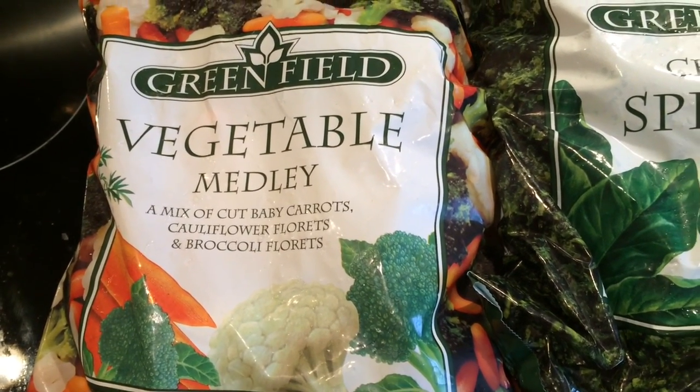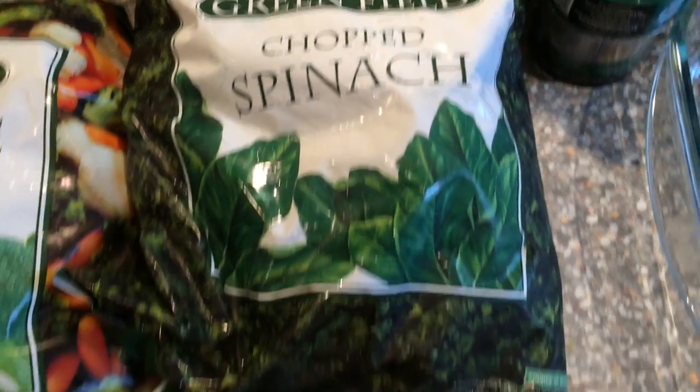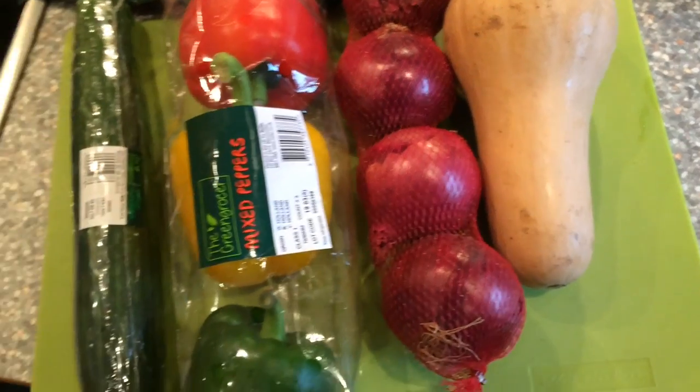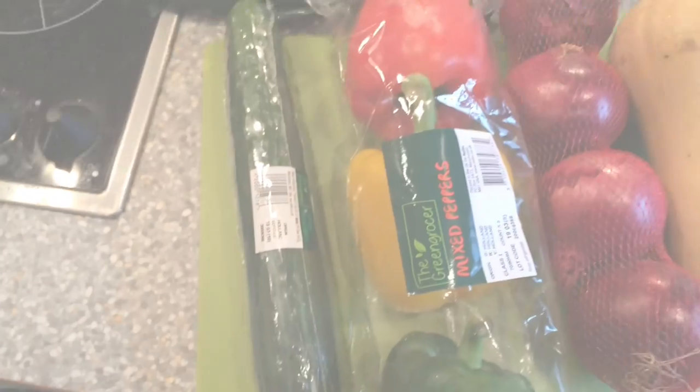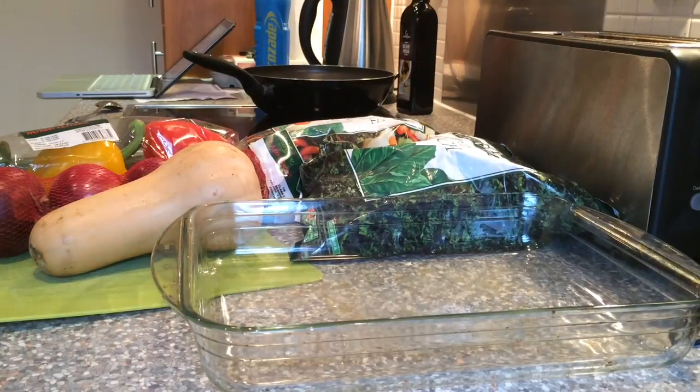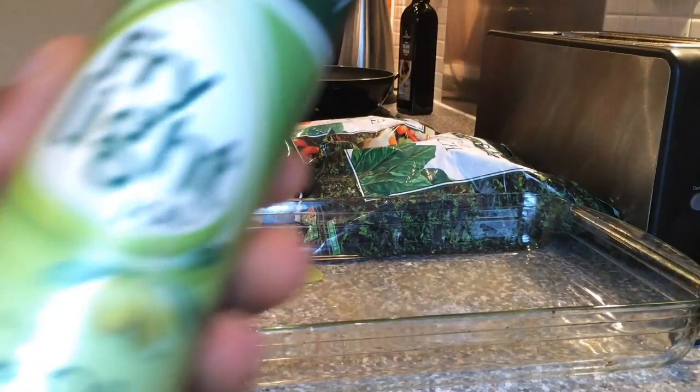Here we have the vegetables: a mix of baby carrots, cauliflower, and broccoli. We also have some frozen spinach, a butternut squash, a pack of red onions, a pack of peppers, and a cucumber. The reason I went for frozen vegetables is because it takes less time to prep — all you need to do is open the bag, put it in a tray, and it's ready for the oven.